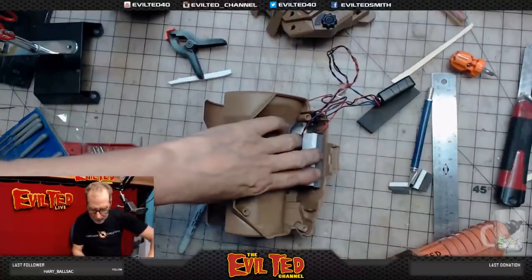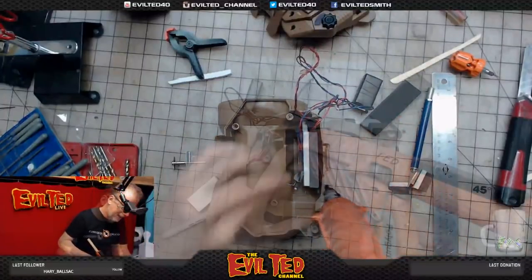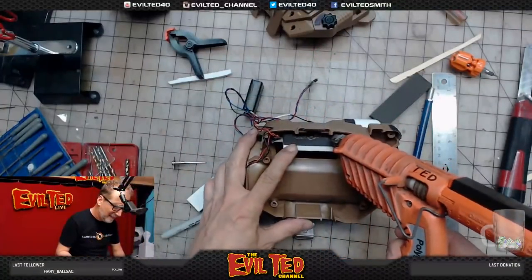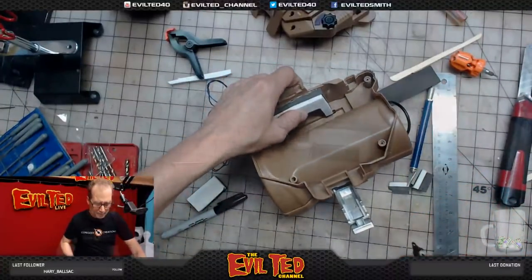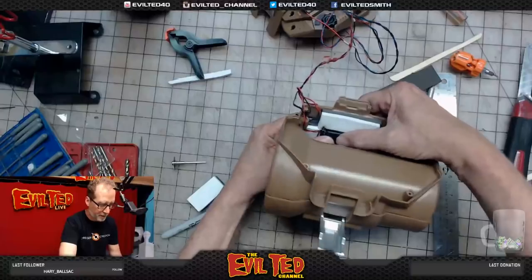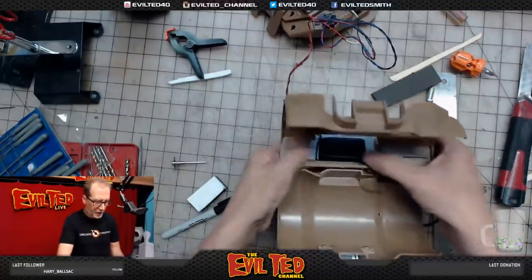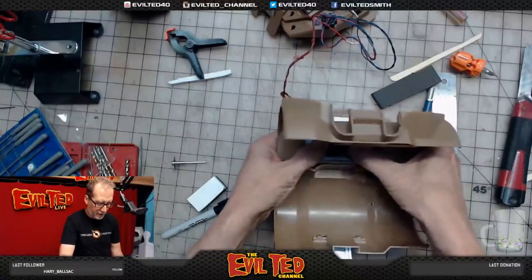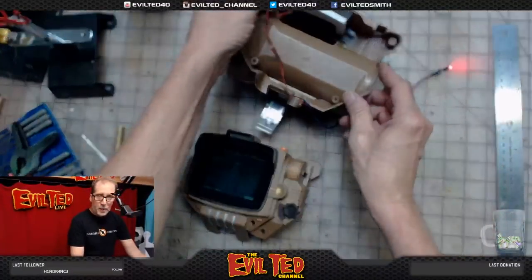I'm going to open this up and run some hot glue back in there. There it is — it snugs right in there. That actually snugs in really nicely. Everything is all done and secured, the light switch is working — we can see everything is working great.